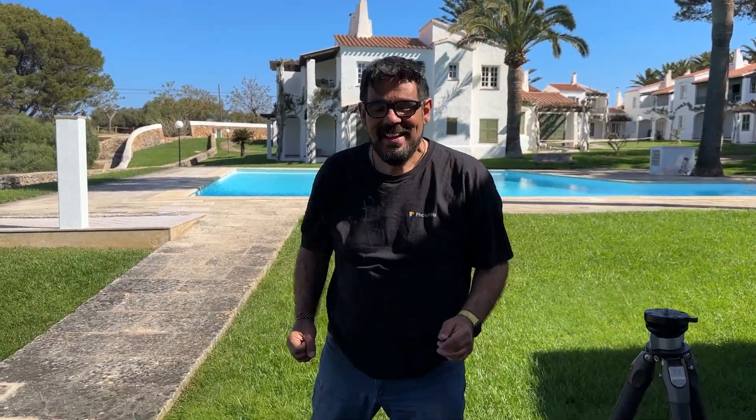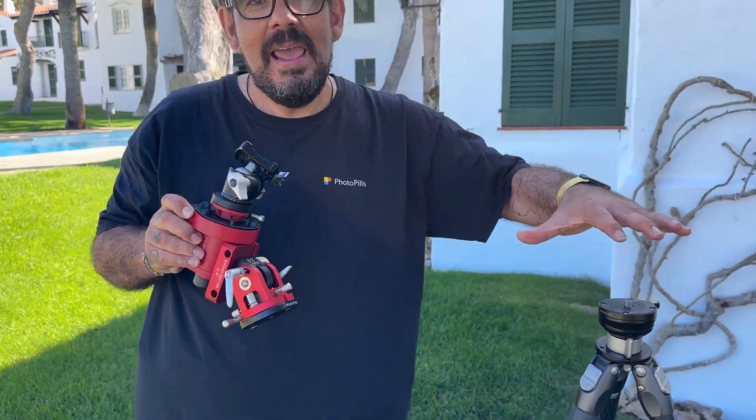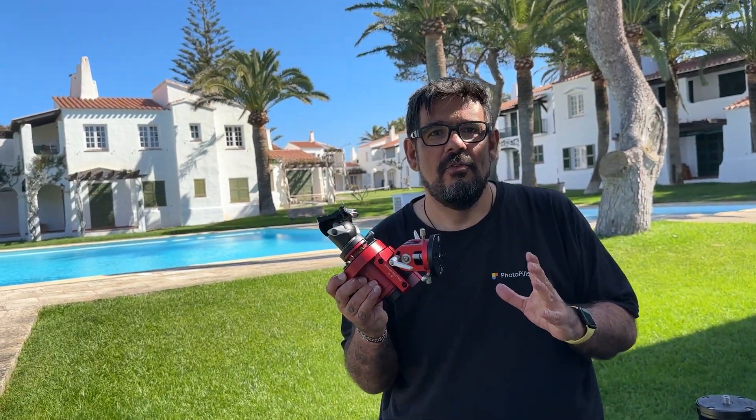Hello Photopillars, Uncle Tony here. Today we explain how to align the tracker in the daytime with Polaris, or for taking solar and moon eclipse photos.